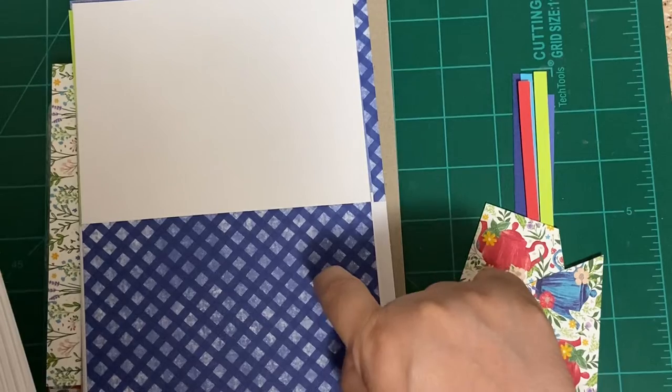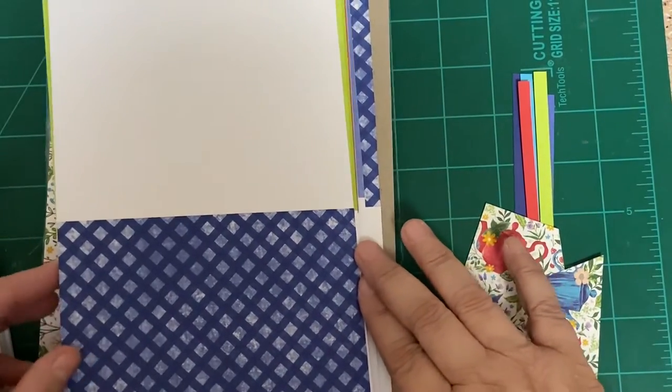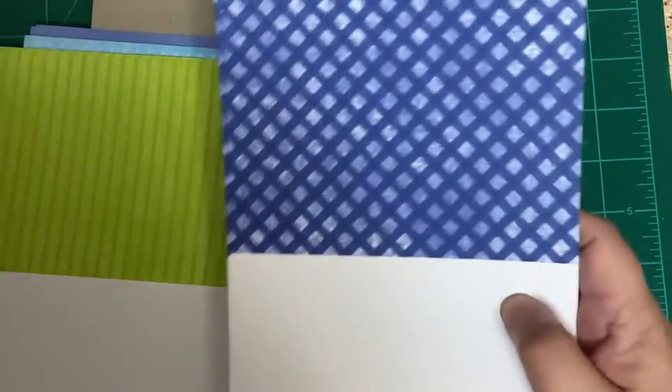We have Parakeet Party, Sweet Sorbet, Tahitian Tide, my favorite which is Orchid Oasis, and Starry Sky. Then it also comes with bases of the same colors — well, the bases are actually different. Let me show you the bases. We were going to work with this one, but I may change my mind as I usually do.